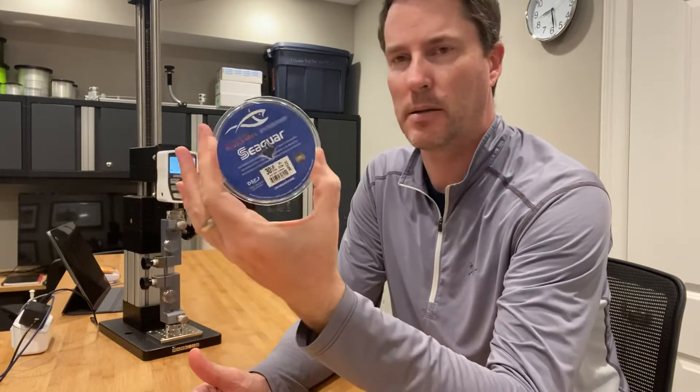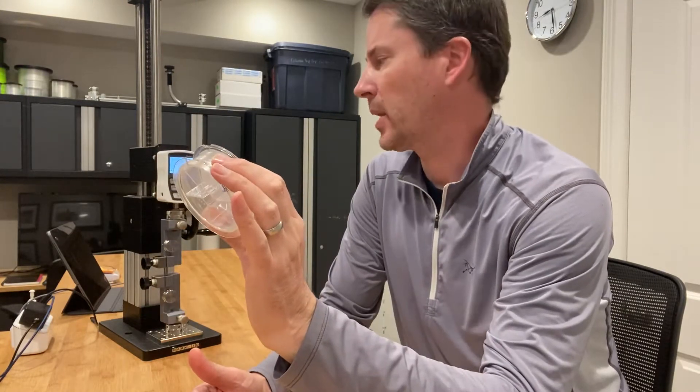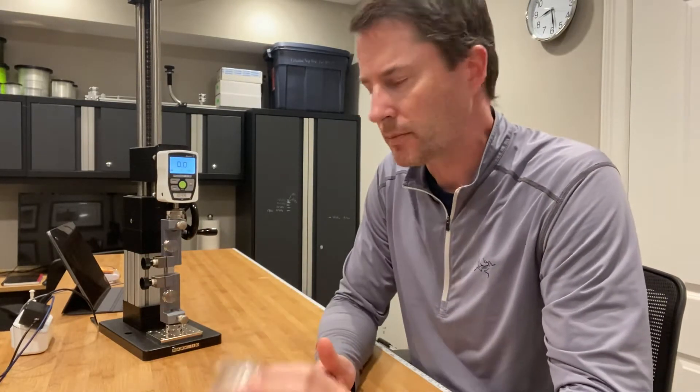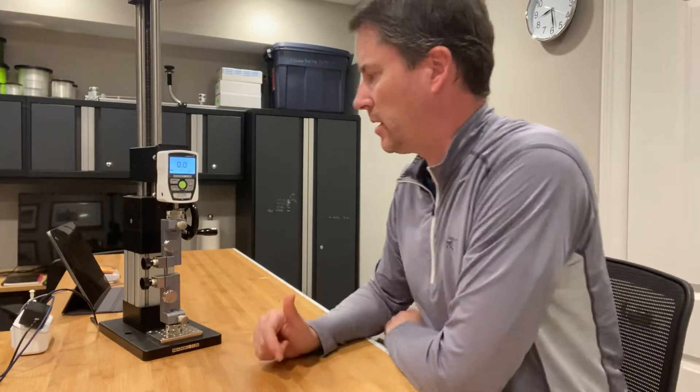Hey guys, it's Art Weston. Tonight I'm doing a test on Seegar's blue label 100% fluorocarbon line at 30 pound test — that's the stated line class. I'm going to be using a digital force gauge. I've got a sample already set up to test this line, so let's see how well it does.